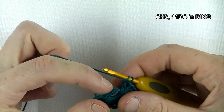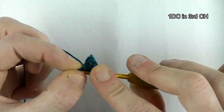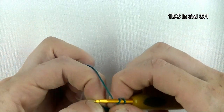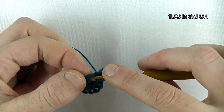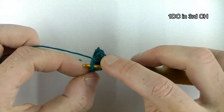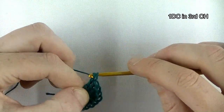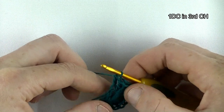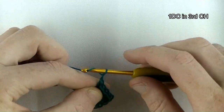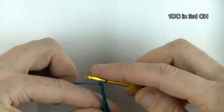Now it's a trick to find the third chain, because we need to make one double crochet in the third chain. Move the double crochets in the ring up a bit and count from the beginning to the top: one, two, three — and there it is. If you can't find it, just eyeball it. But if you can, count one, two, three and crochet underneath two threads of the chain, and in there make your last double crochet.